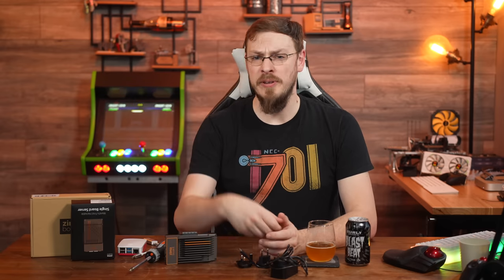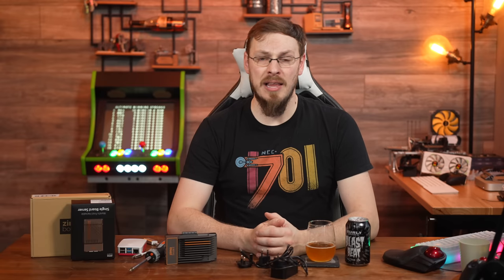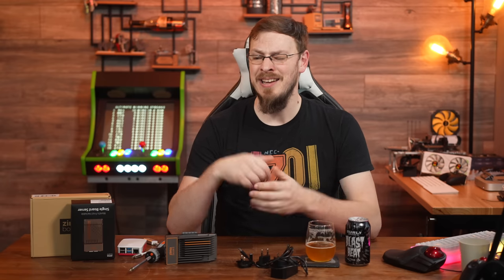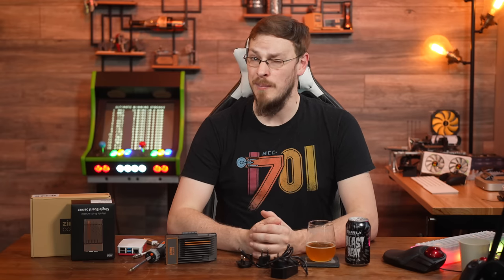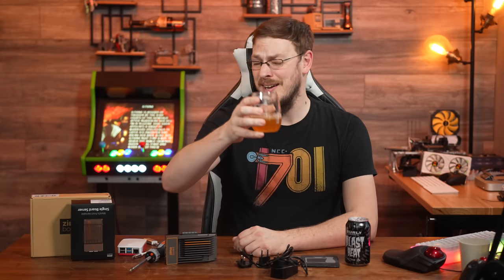On your way down to the description, make sure to drop this video a like and subscribe to Craft Computing if you haven't already. Follow me on Mastodon at Craft Computing for daily shenanigans, and if you like the content and want to support what I do, consider joining the Patreon — link is also in the description. New store options are coming soon. Thank you all so much for watching, and I will see you in the next video. Cheers!